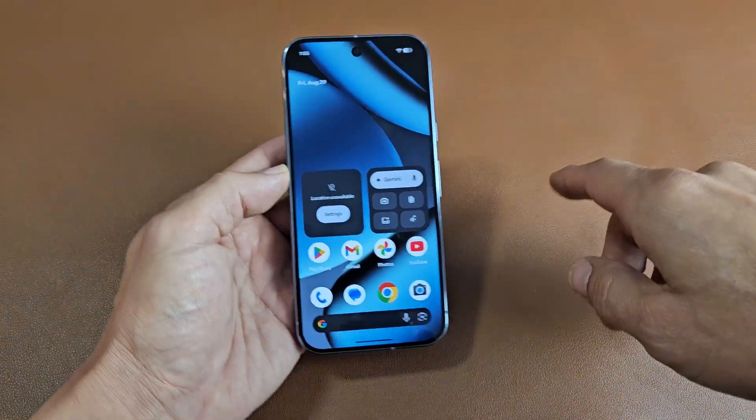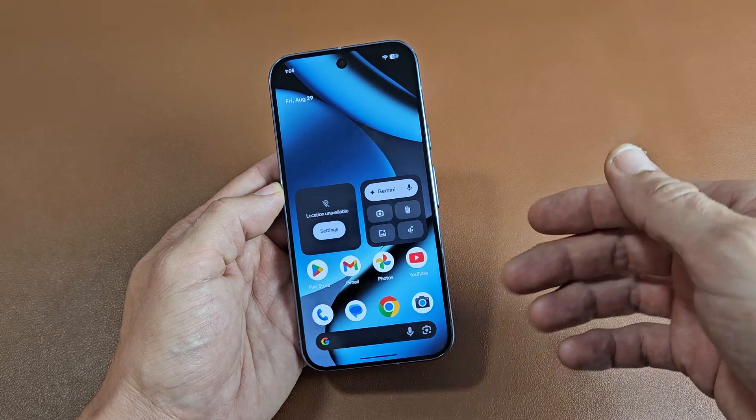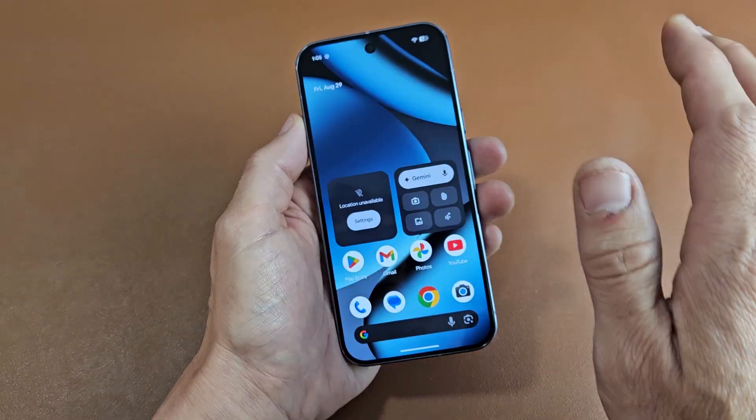I'm going to show you how to force restart your Google Pixel 10, 10 Pro, or the 10 XL. You basically want to do a forced restart if you're not able to restart or power off the normal way — maybe the screen's frozen or whatnot.